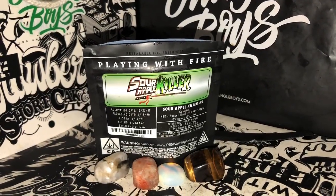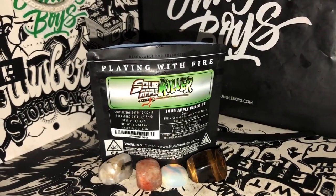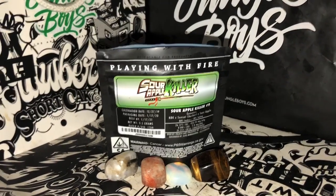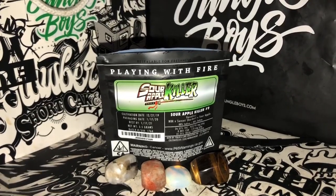Hey, what's up everybody? Did you miss me? You know what time it is. It's the Goodie Store, back with another exotic strain review. Don't forget to subscribe so you can see all the new exotic strains first.